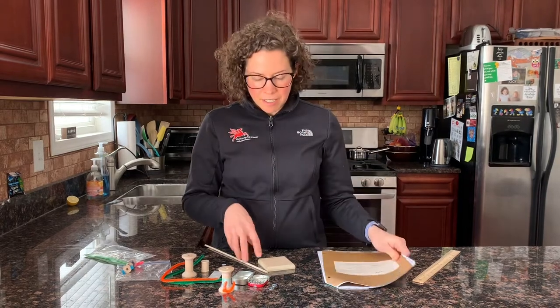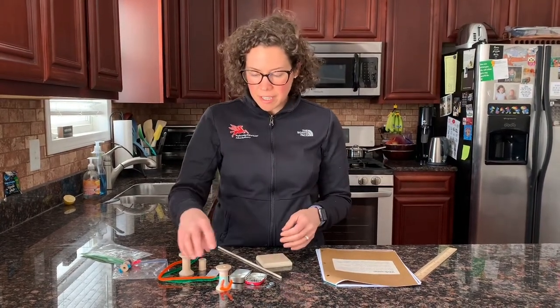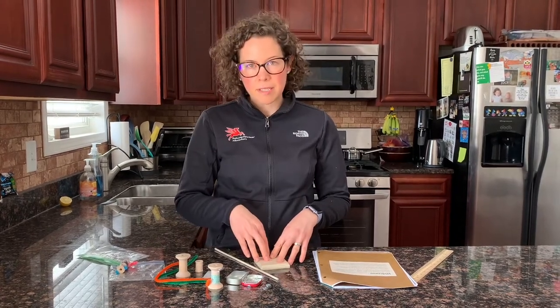I'm going to show you a few things in your kit. What we're going to do on the badge is build a little LeapBot and then we're going to test how it leaps, how tall.